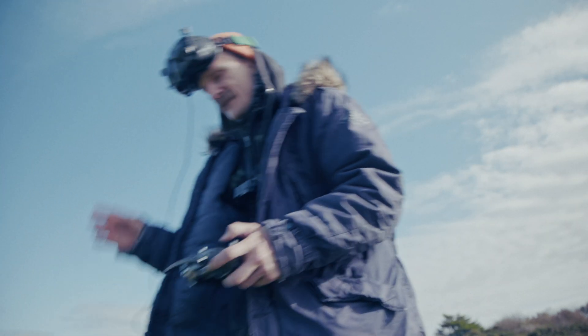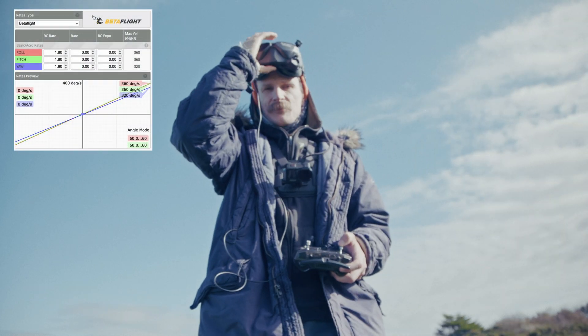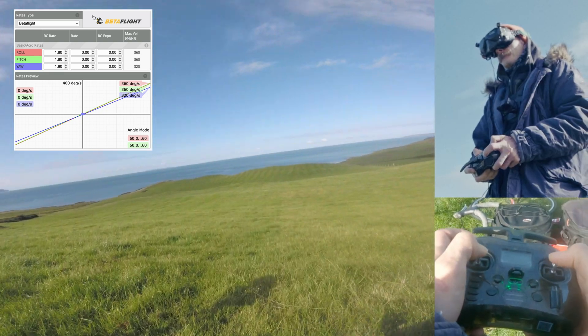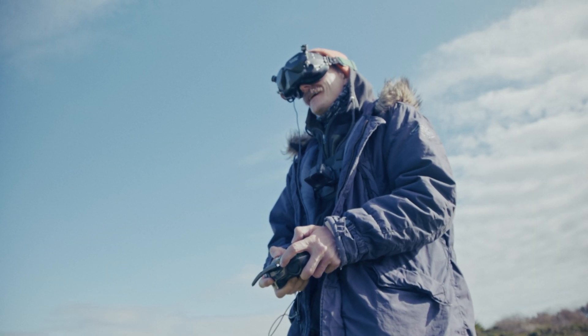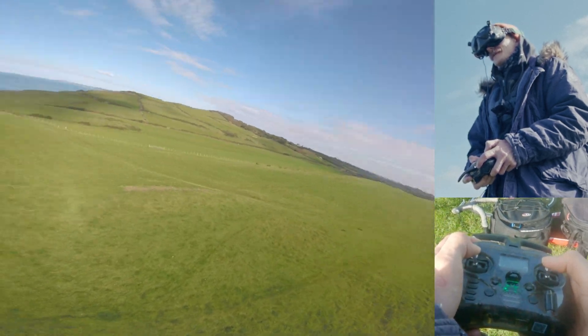That's my rates and now we're gonna do linear - my rates but linear, which means it's just a flat curve. I can tell you right now this is going to be mental. Linear is just gonna be ridiculous, but we'll try it out. Oh, this is linear. This is ridiculous. I thought it was gonna spin really fast but apparently it's not spinning fast.